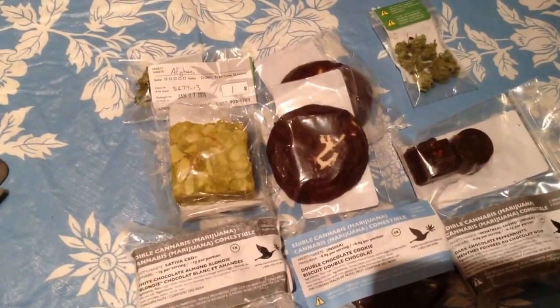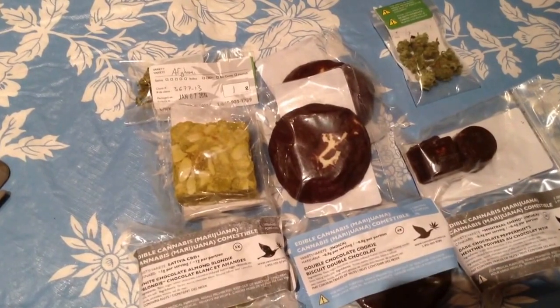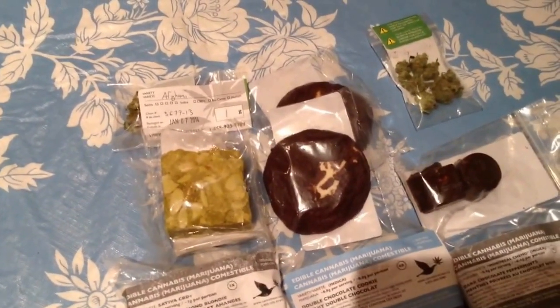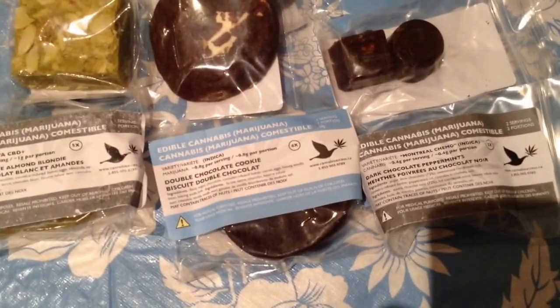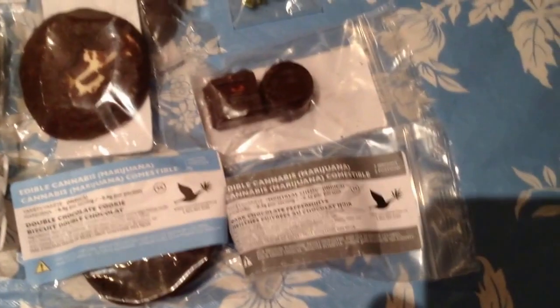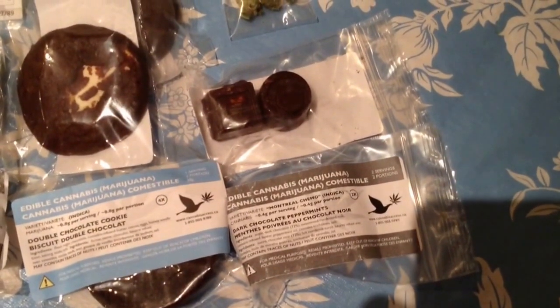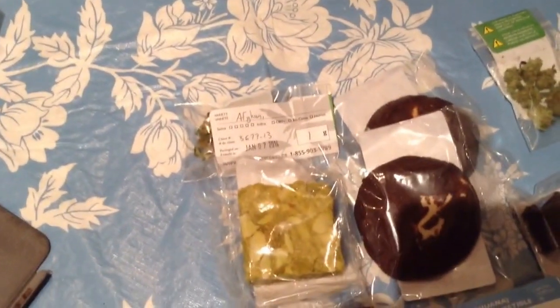The first one on the left is the white chocolate almond blondie — it's a brownie, that's what it looks like. There's a double chocolate cookie, three of them, two there and one below. And then two peppermints. Below you have what it looks like packaged. And then you have two grams of pot.